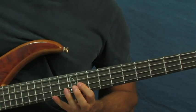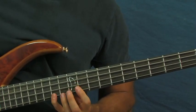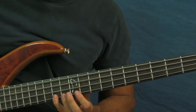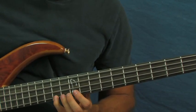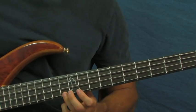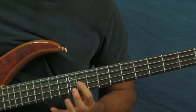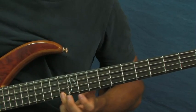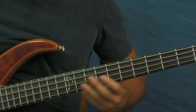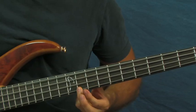That's that sort of melancholy sounding note right there. Then you're going to go to the 14th fret and then the 13th fret of the G. Then of course you do those repeat phrases again.